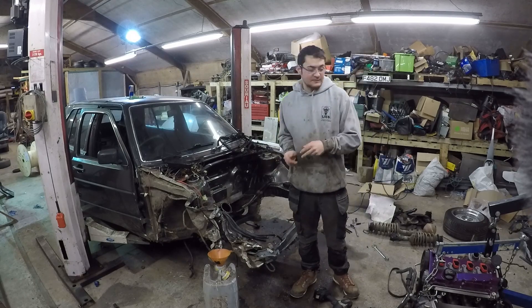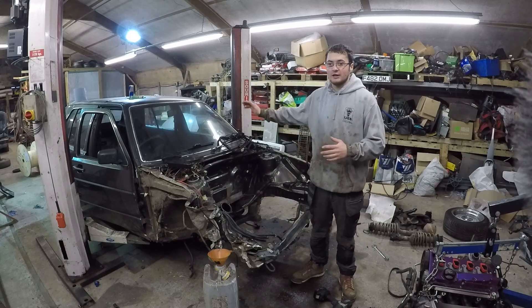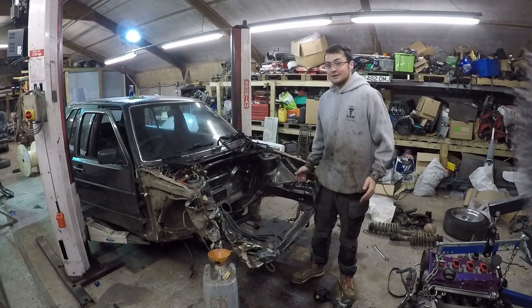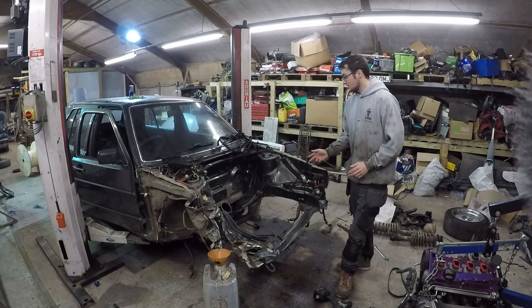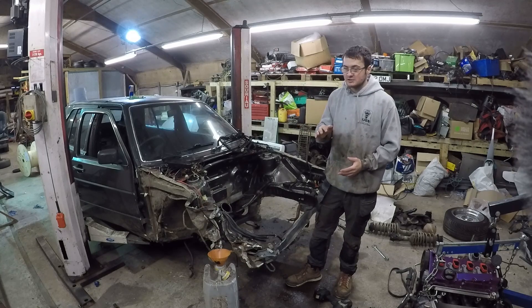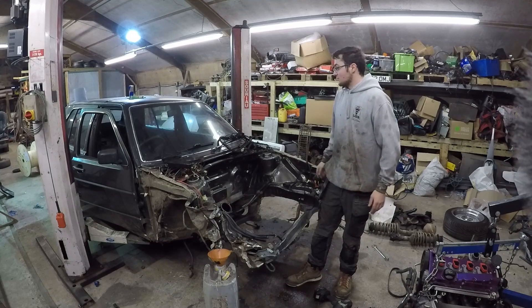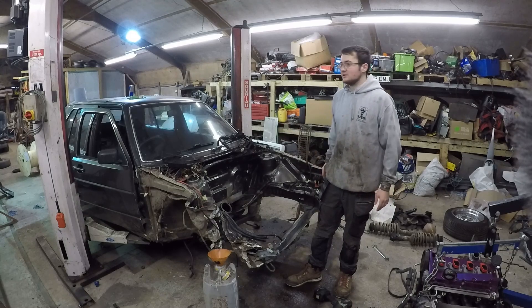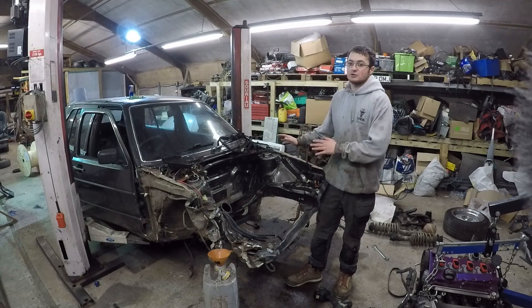As you may have seen in the last video, the engine was tore out, and previously I stripped off the interior and various bits and bobs from it. So now the goal will be to drop the subframe, remove the exhaust, remove the rear axle, brake lines, and the rest of the rear suspension. And then sort off some little bits like wiper motors, wipers, tailgate, and the fuel tank and all that sort of thing removed — then that's the shell stripped.